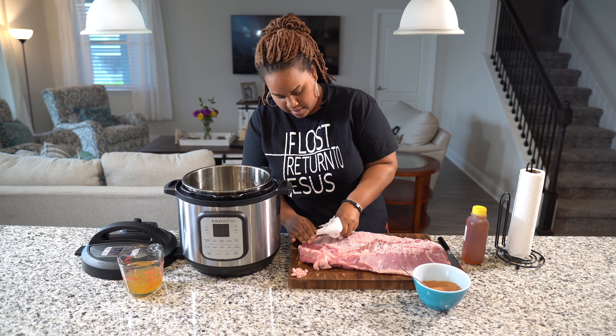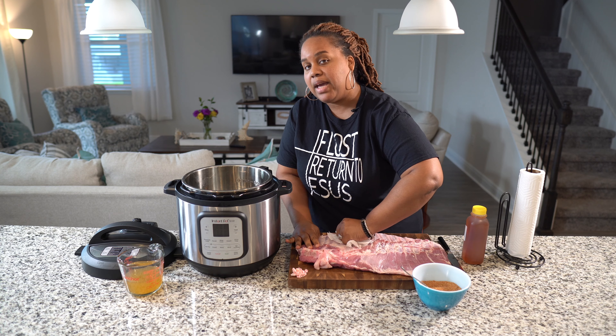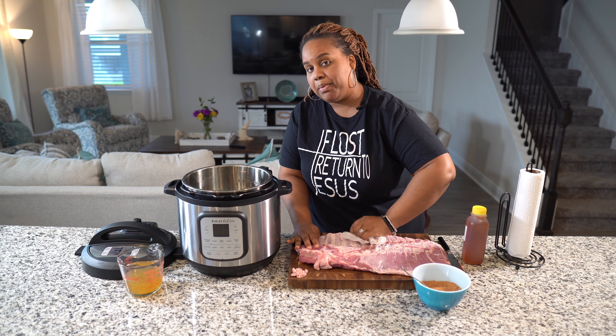So first we are going to clean them up. I cleaned them, washed them off, rinsed them off with some cold water, and patted them dry.